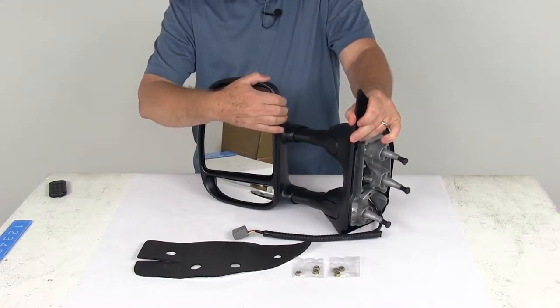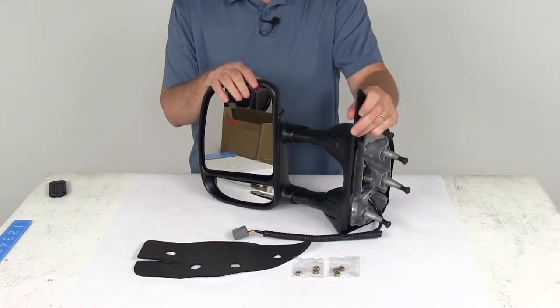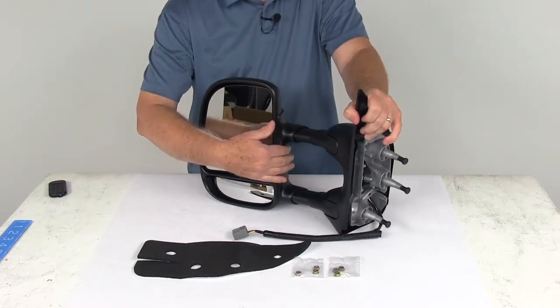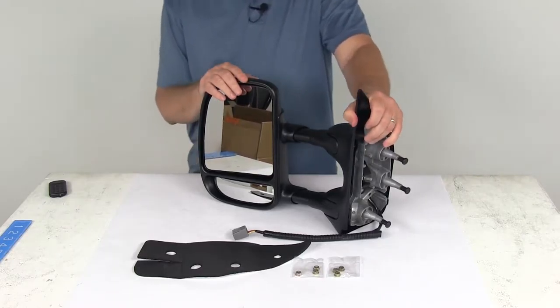This is an extendable towing mirror which will replace the factory side view mirror on your vehicle, so there's no need for any of the towing snap-on or strap-on mirrors that you constantly have to put on and take off. This mirror has a telescoping function which makes it easy to see around the side of your trailer so that you can safely change lanes, pass, or park.